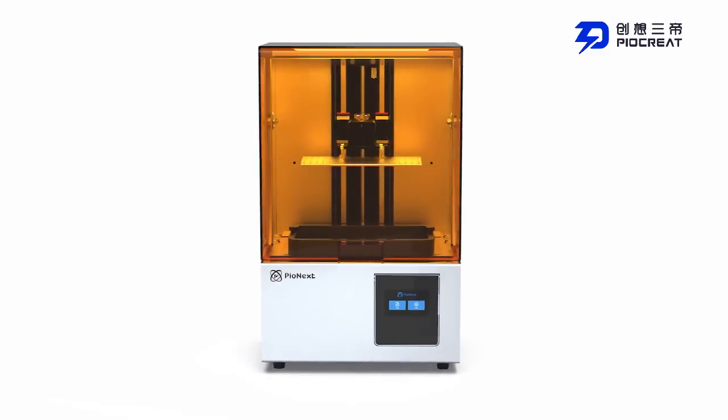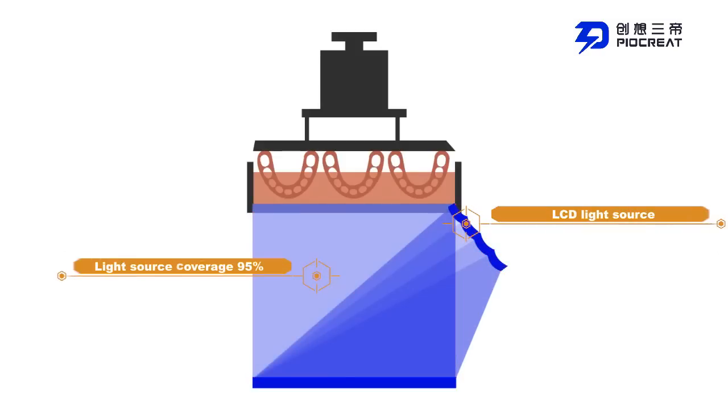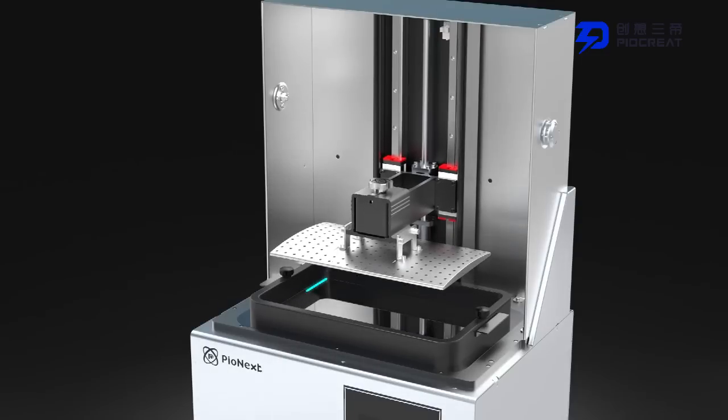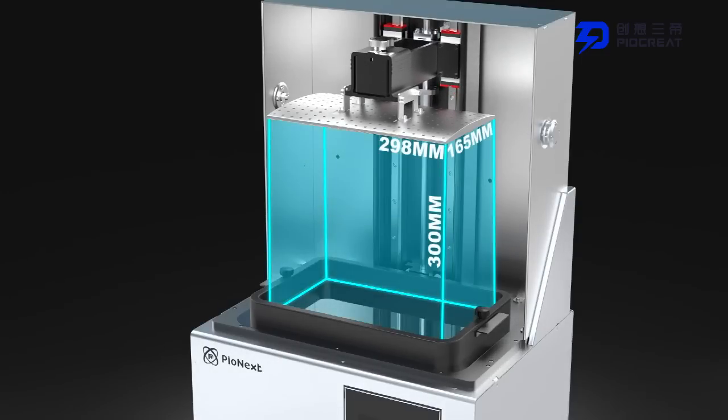The D136 is a professional-grade light curing printer. It uses an integrated LCD light source developed in-house, and the uniformity of light is as high as 95%. With 7K ultra-high resolution, it can print models with a size of 298 by 165 by 300 millimeters.